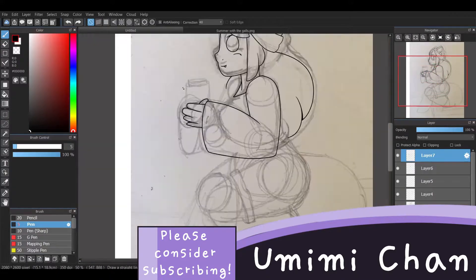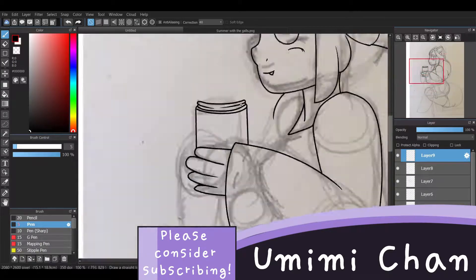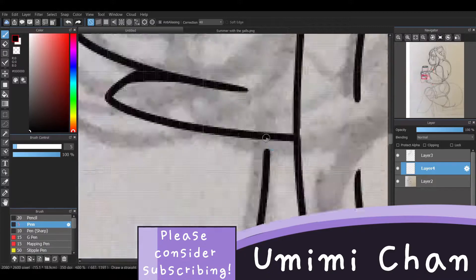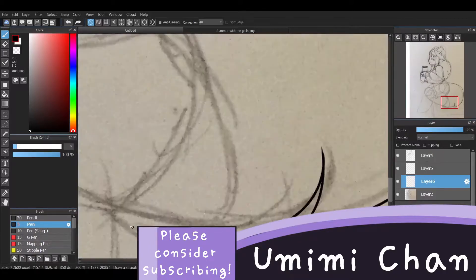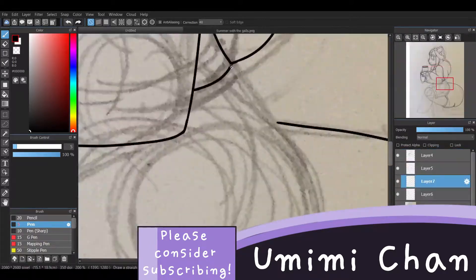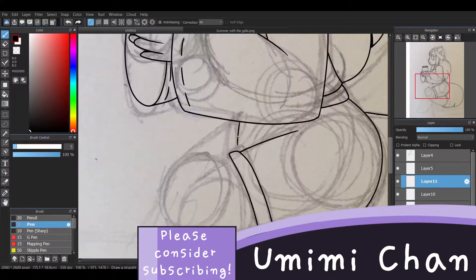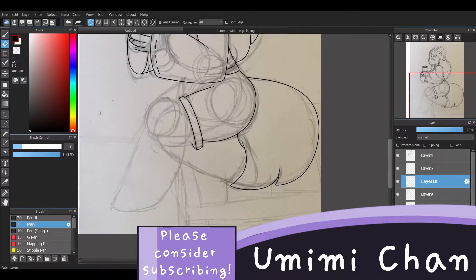Side profiles have always been quite difficult for me, just because I find it difficult to have balance between the eyes and the rest of the face, as well as where the nose should be. I always seem to put it too high up on the face, but thankfully with a couple of references I'm pretty sure I was able to sort this out in this speedpaint.